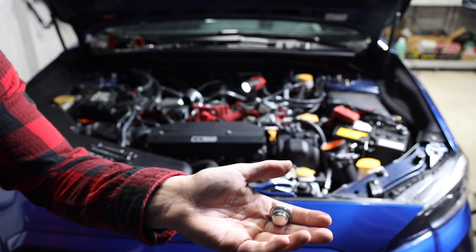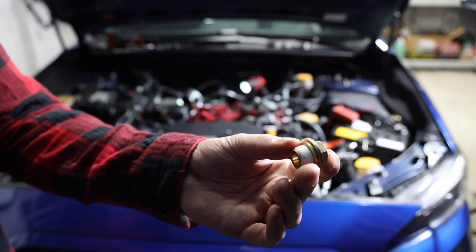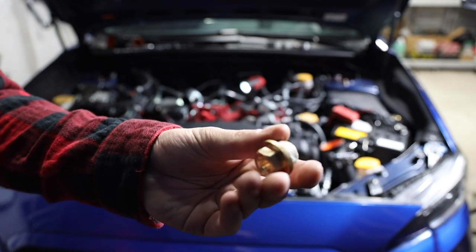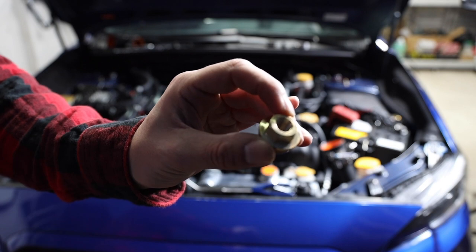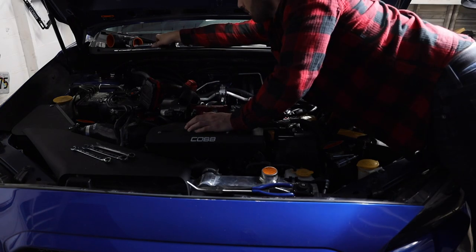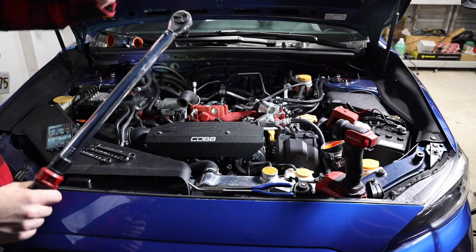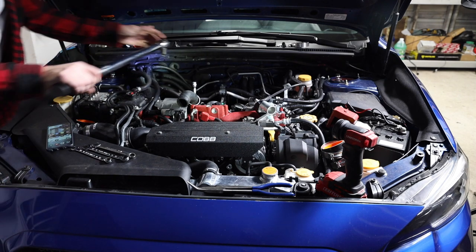Now that the plug is out, I'm going to throw some PTFE tape on the new bung — it's a 17mm — and get that bung installed, then start running our line. We've got our new bung plug here with BPST threads on one side and NPT on the other side, with PTFE tape applied. I'm going to get this threaded in and torque it down to 24 foot-pounds; your torque spec is going to be between 20 and 28, so I'm going right in the middle.